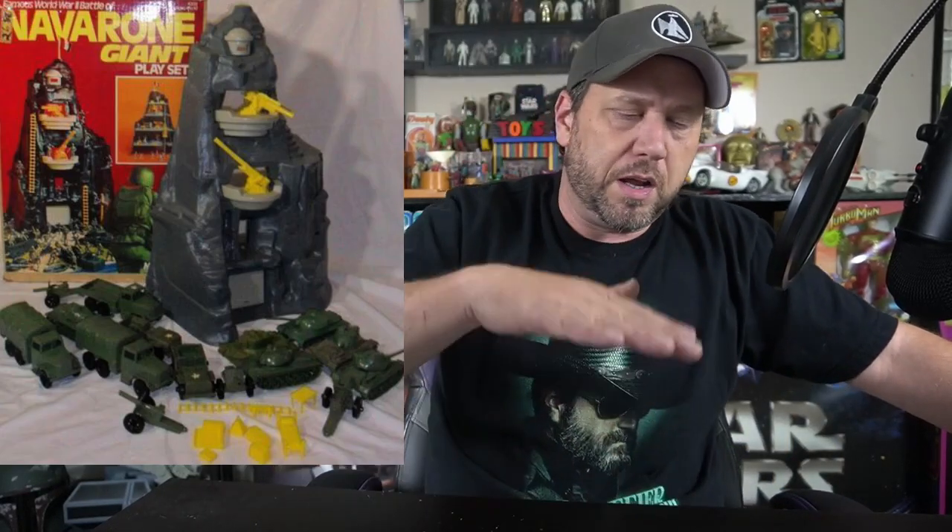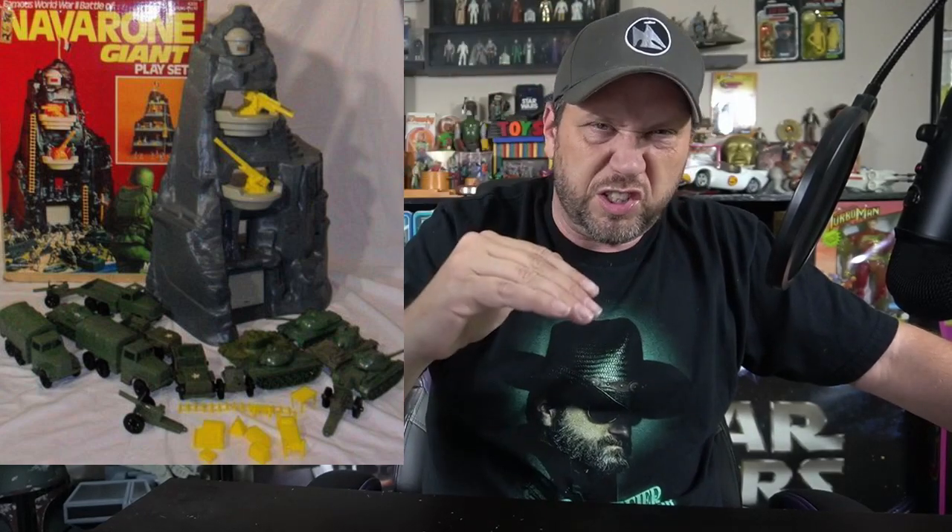Number 9: the Navarone Mountain. I've seen this thing listed as three or four different names, sometimes a slightly different color. My brother had this. It had some levels on the back and on the other side like a mountain. The kid in the picture is playing with Army Men, but to us it was Darth Vader's Mountain. He would put Darth Vader on the top level and Stormtroopers below, and I would have to try to get up there and get Darth Vader. It was one of the best play sets for Star Wars that wasn't even a Star Wars play set.